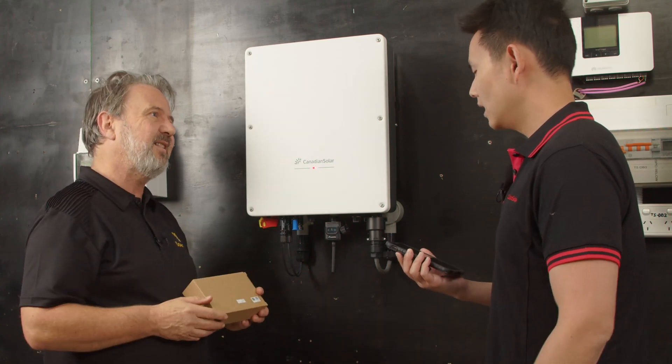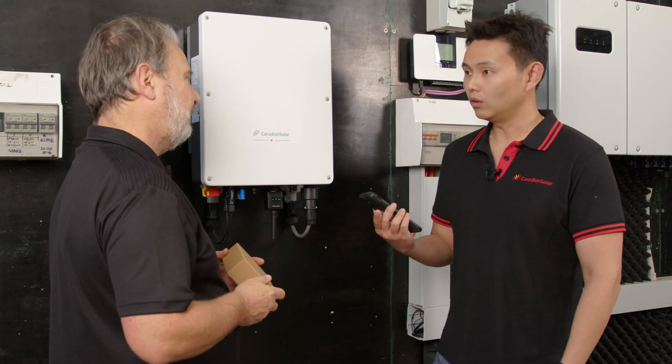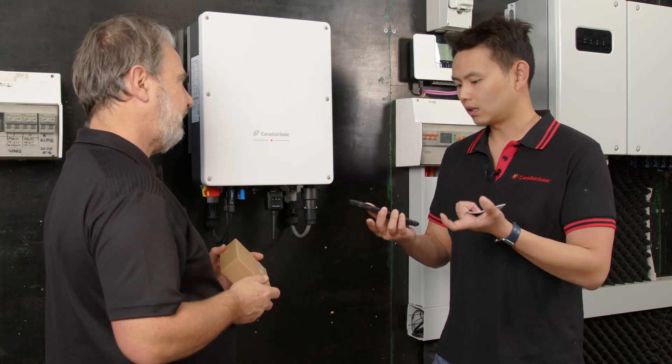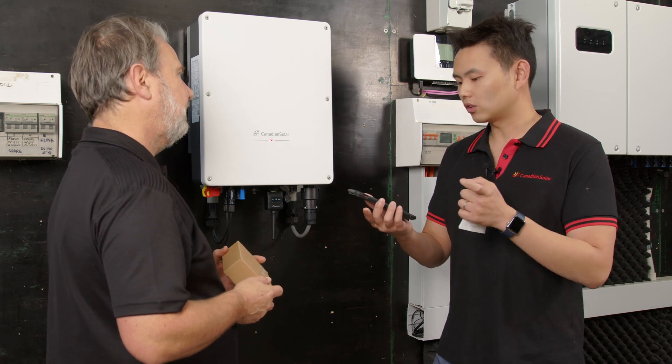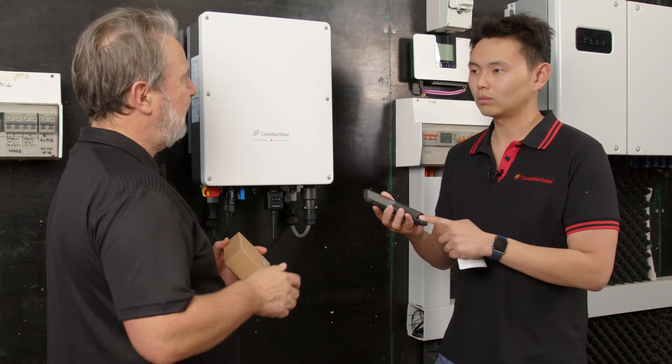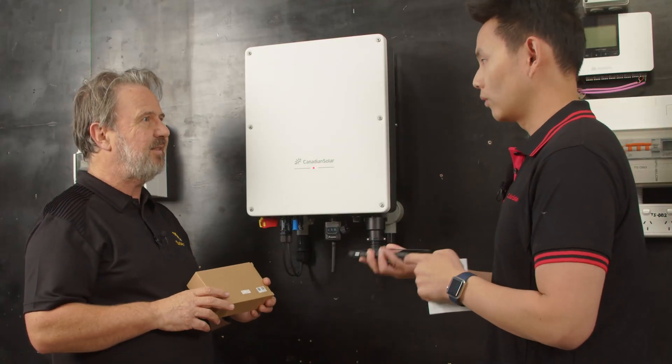You scan the QR code — what happens next? Once you scan the QR code, it will bring you to an app store to prompt you to download the Canadian Solar app. You just need to open the app, register an account and follow the prompts. Is it iOS and Android? Yes, both support it.